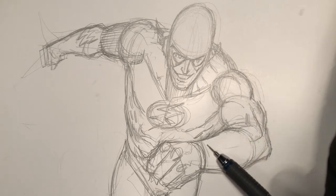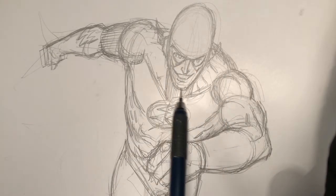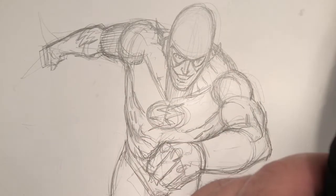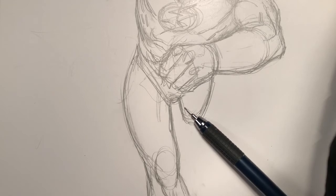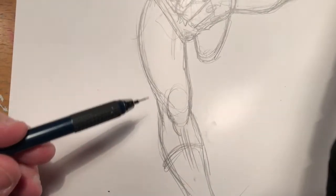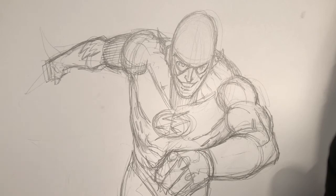This other arm, which is coming at us — notice how the arm gets larger as it gets closer to us. That is a foreshortened pose. If we look at the Flash's torso, his upper body is closer to us because he's leaning forward. And looking at his legs, his left leg is being pulled back, receding away from us and bending back underneath his body, while the other leg is stretching out towards us.